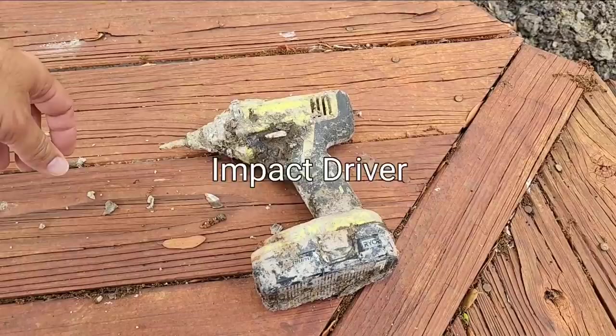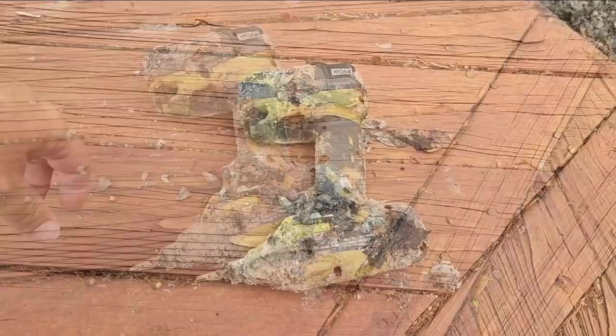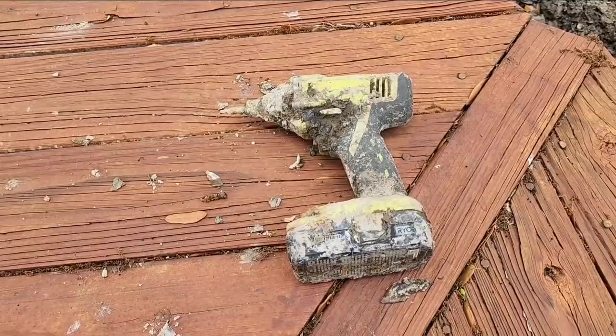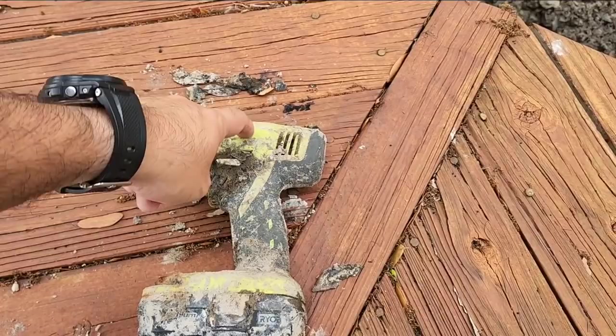This is a Ryobi lithium power drill — it's like an artifact. Somebody's probably going to claim that if I charge the battery and clean it up it'll probably work again. But I'm going to say that's probably not going to be true, because it was sitting at the bottom of this pond when it was completely full for probably around a year. It's had better days, but the rubber handle and the plastic housing held up really well. That's kind of crazy.